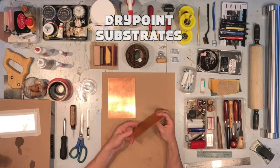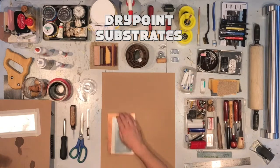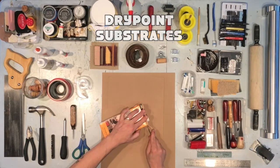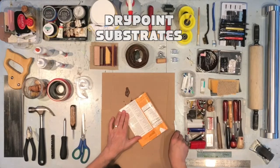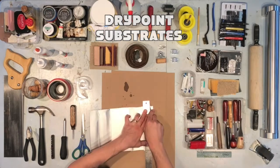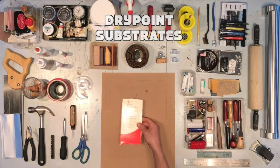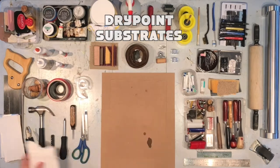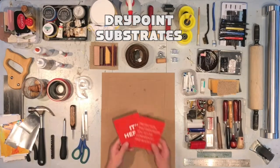Traditional substrates for drypoint include copper and zinc, aluminum and plexiglass. But let's look at other options. Tetra Pak — look for that label. It's a really great substrate for both relief and intaglio. It scratches really well. You just have to cut the package apart, take your time, and harvest those inside beautiful shiny substrates. Size is limited, but you get what you pay for. Like Tetra Pak, milk containers work very well. Look at how many substrates you can get from the classic takeout container. So much of what we recycle or throw away could be repurposed as a substrate for drypoint.